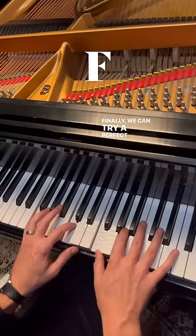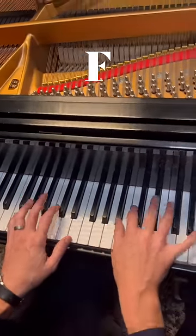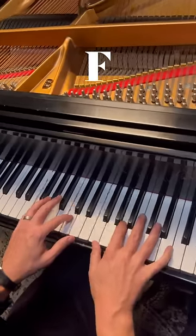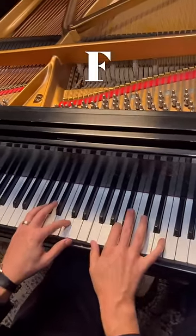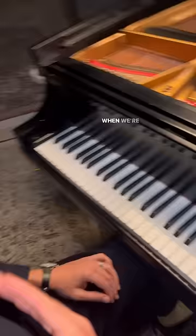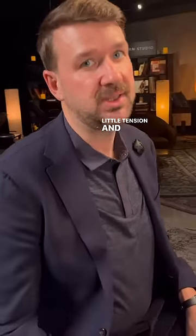Finally, we can try a perfect cadence, like a C7. Check out how beautiful this is. When we're asked to play one chord for a long time, these plagal and perfect cadences can be the perfect way to add a little tension and release to it.